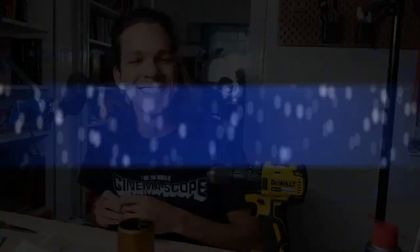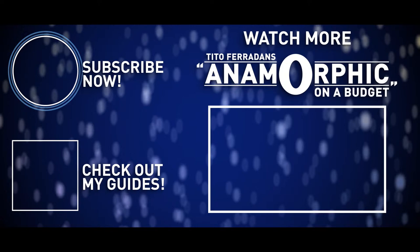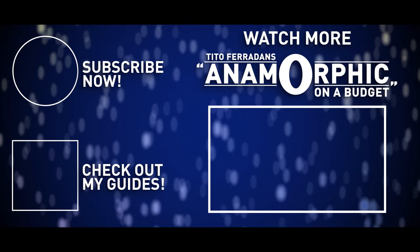I guess this is it. Thank you guys, and we'll see you next week. What a win. That was awesome — right at the end. That was so intense. I cannot believe this actually worked. I can't believe it.